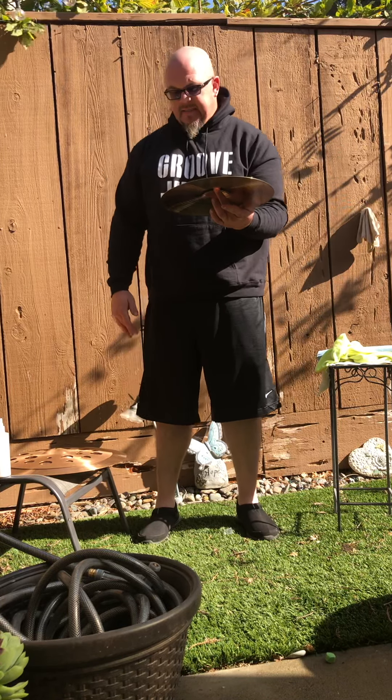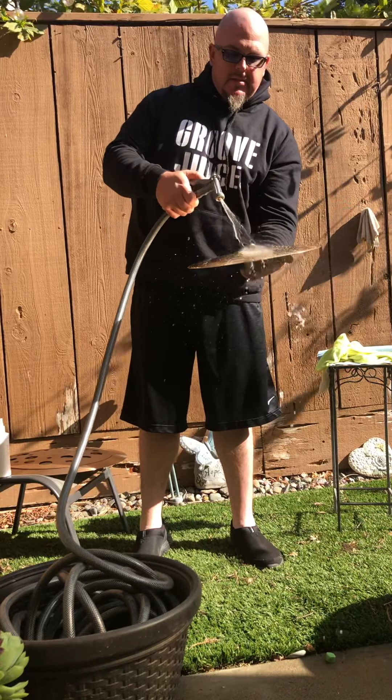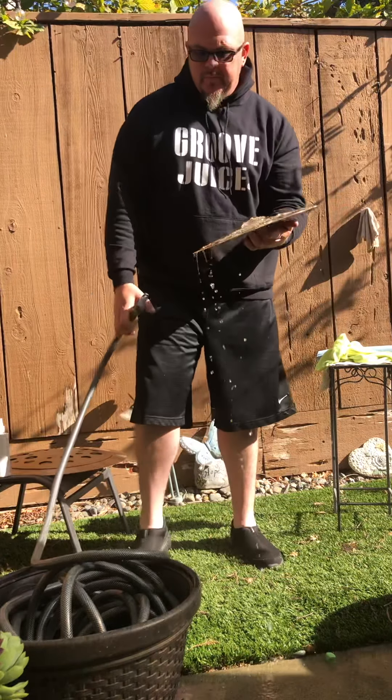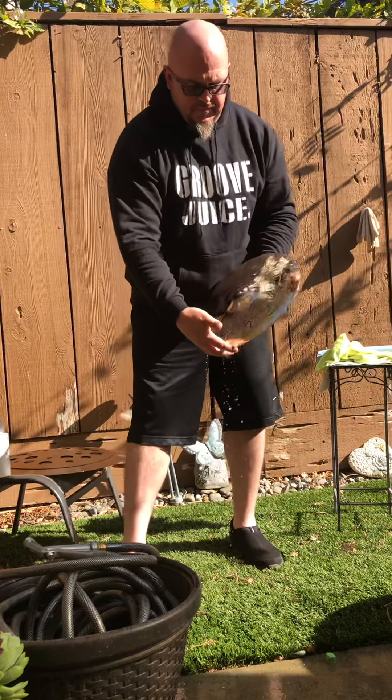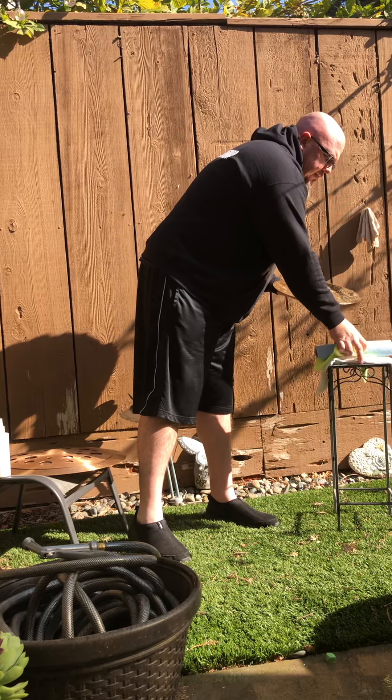These are Paiste cymbals, but you can use Groove Juice on any cymbal out there. You can even use it on mag wheels and stainless steel sinks — it's a great detergent. I'm letting it set up a little bit. The cymbal wasn't too dirty since it was just used last night. Now I'll take my hose and spray it off — it's been about 30 seconds. If your cymbals aren't that dirty you don't have to wait a full minute.